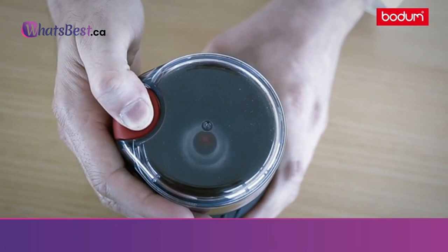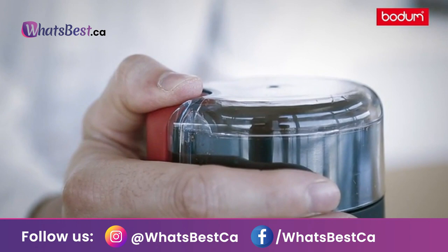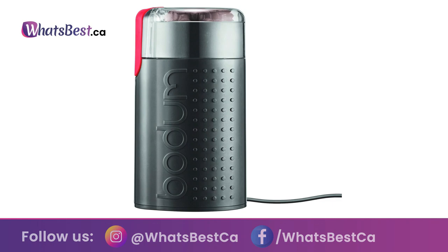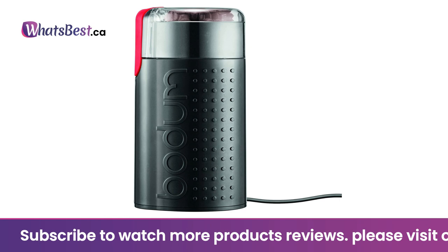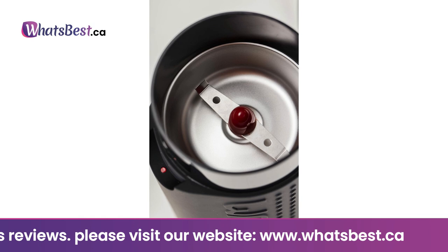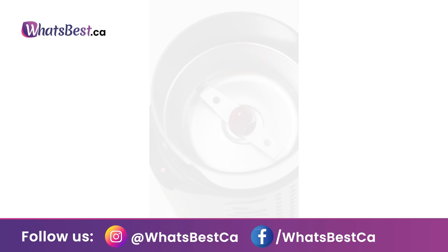This powerful and handy grinder is made from stainless steel, plastic, and rubber, and comes in black, orange, red, green, and white to fit any kitchen counter's color scheme. The Bistro grinder can also be used to grind spices. Equipped with a powerful 150-watt motor, the stainless steel blade cuts coffee beans quickly and efficiently. Pour your fresh whole beans into the grinder — for maximum consistency, do not fill beans to the top. Secure the lid and tap the red button for pulse or hold for continuous grind mode.